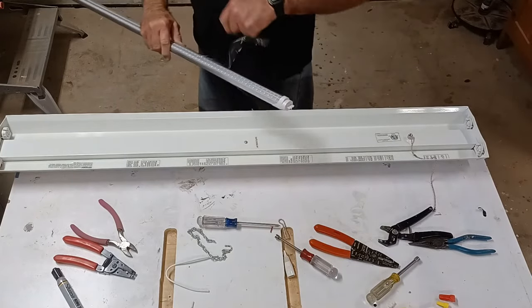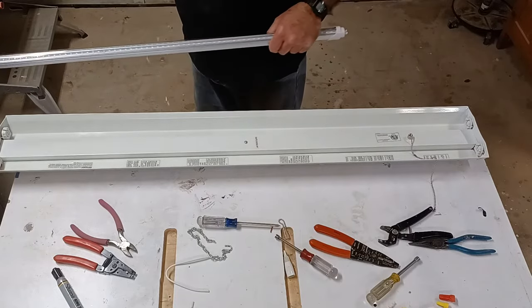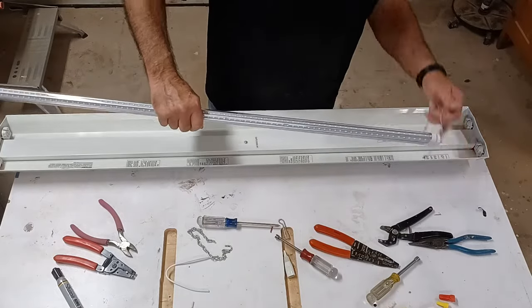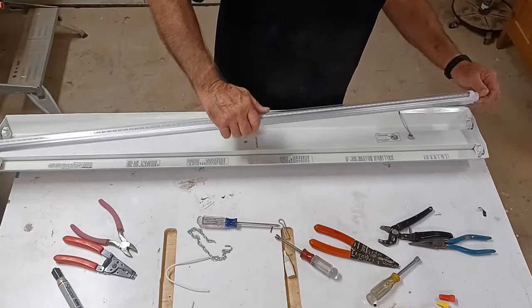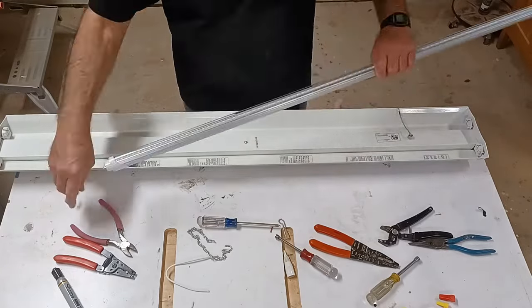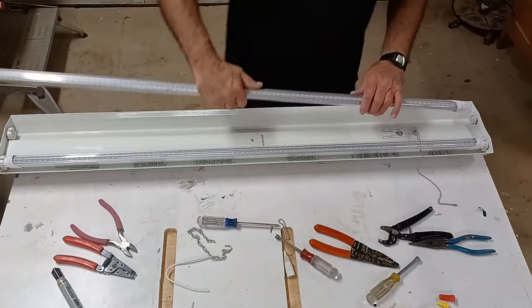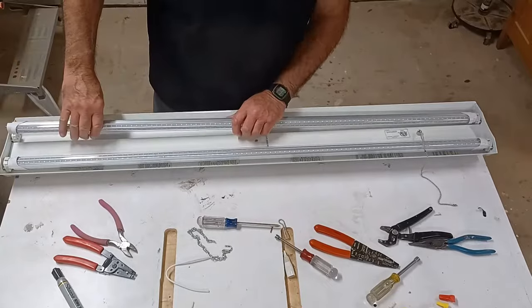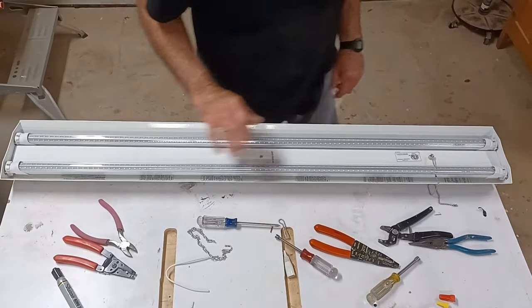The moment of truth has come — let's go ahead and install our two LED bulbs. Make sure the strips face into the room, not toward the top of the fixture. Just a heads up: these bulbs get really hot — much hotter than fluorescents — so be careful.